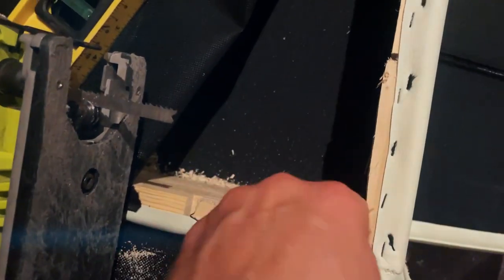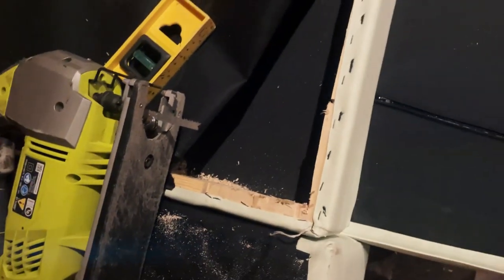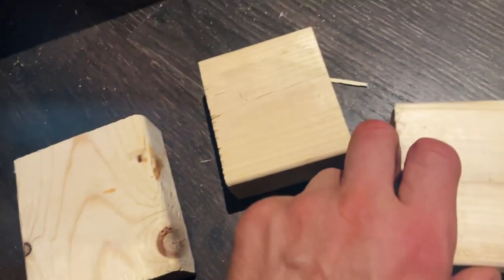At least the frame was real wood — that's good news because we need to work with that. Unfortunately it was quite thin to trust for connecting legs directly to it, so I had to cut separate wooden blocks from 2x4s to put in each corner.